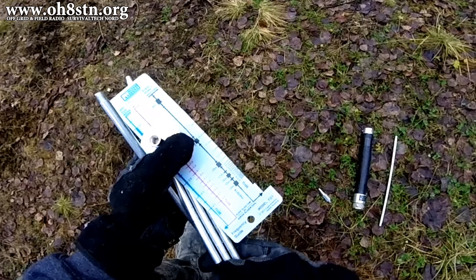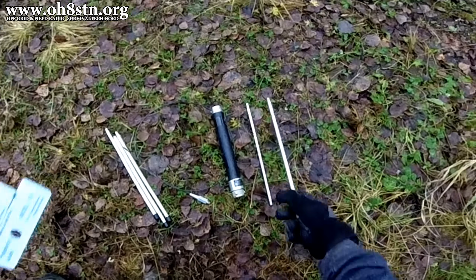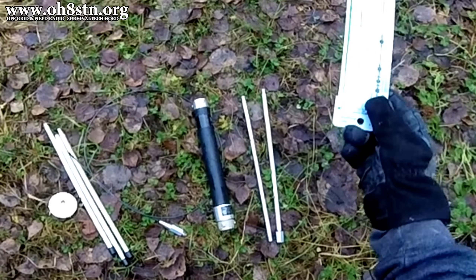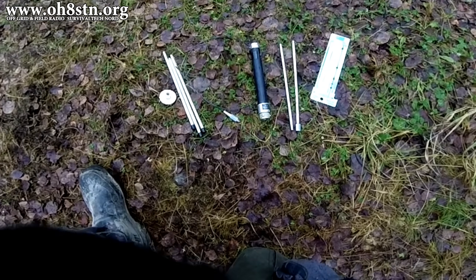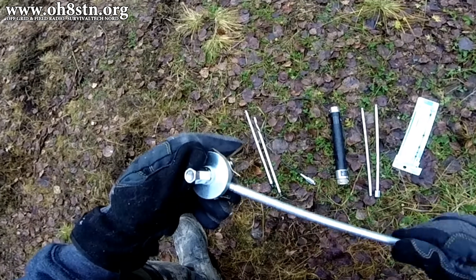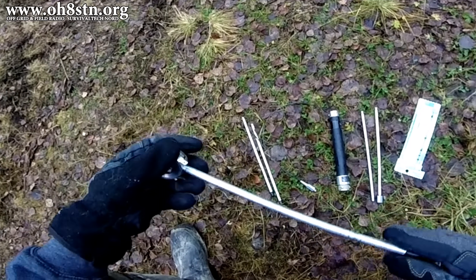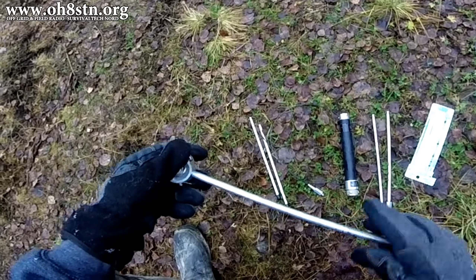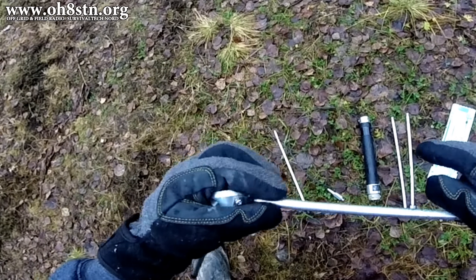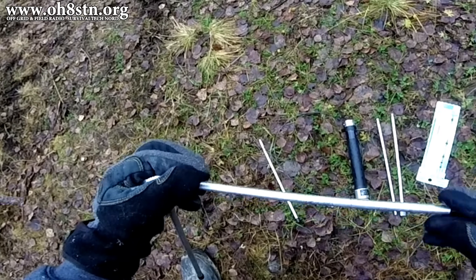Since we're going to set it up for 40 meters, we're going to use the Super Slider, a couple of the extension rods, the Tango Mic 1 low-profile tripod, and the frequency guide to dial it in on 40 meters. So let's start by putting the Tango Mic 1 low-profile tripod together — it's actually very simple. There are three legs and three hard points for the counterpoise wires. We're going to place each of the three legs into the center of the tripod and tighten them hand tight. There's no need to go all Hulk crazy tightening them down.